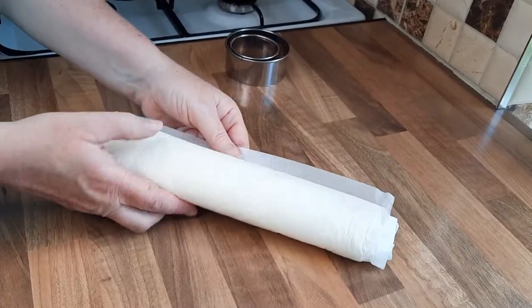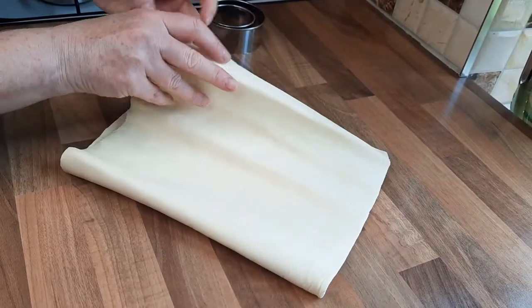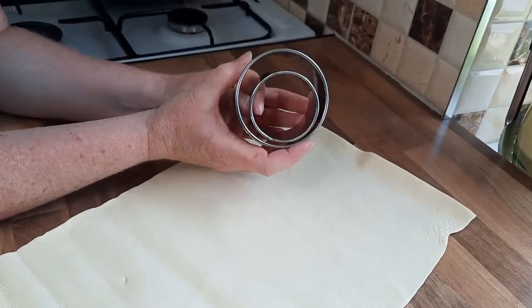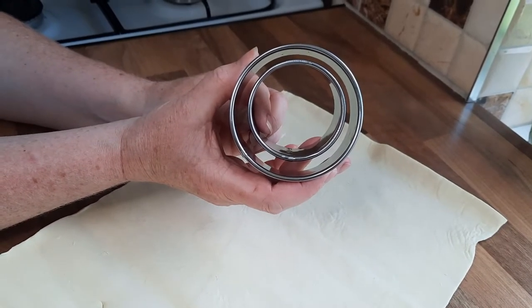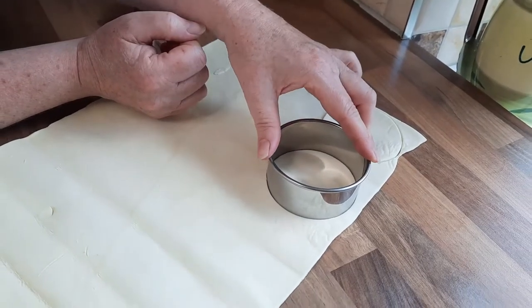Now with the puff pastry you can make your own of course, or you can buy the ready-made — this ready-made one is already rolled out for you. Now you've got two different types of cutters here; as you can see one is slightly smaller than the other, and that's what you need — two different cutters. So we'll start off with cutting some large ones.